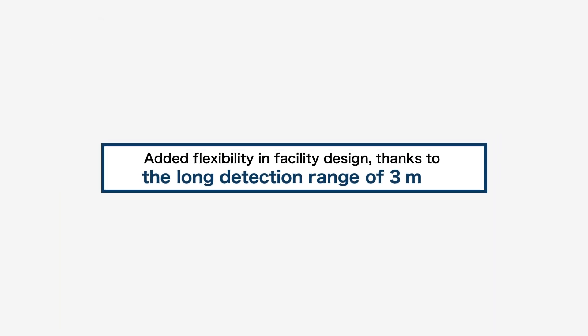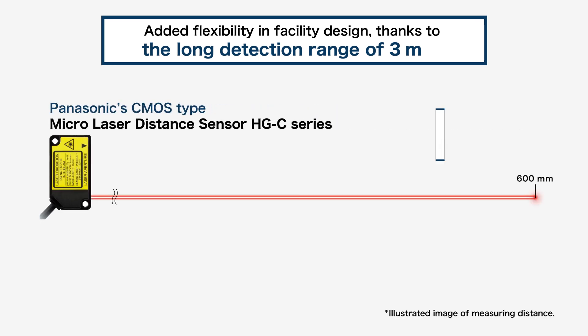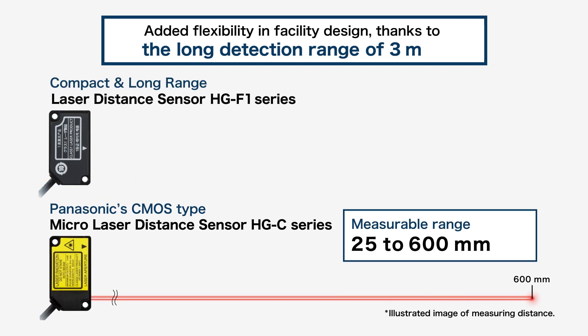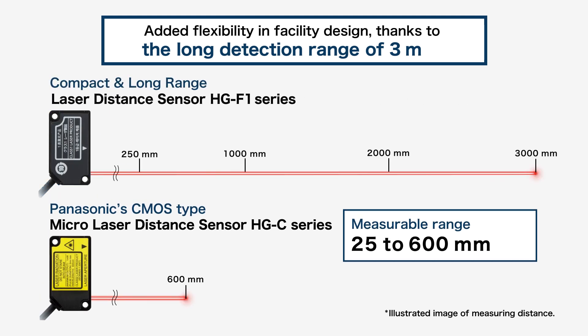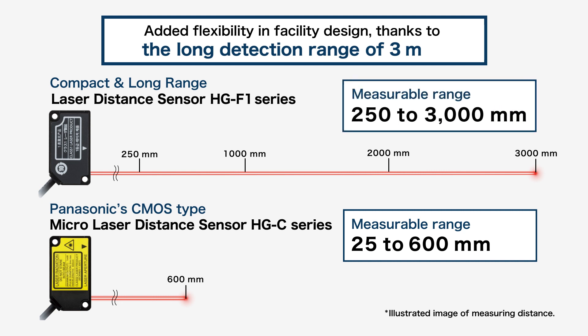The first feature is its long detection range of 3 meters. Our previous laser distance sensor models had a measuring range of up to 600 millimeters. The HG-F1 series, on the other hand, is capable of measuring a long distance of 250 millimeters and up to 3,000 millimeters, and can be used in applications that require reflective type long-range distance sensors.